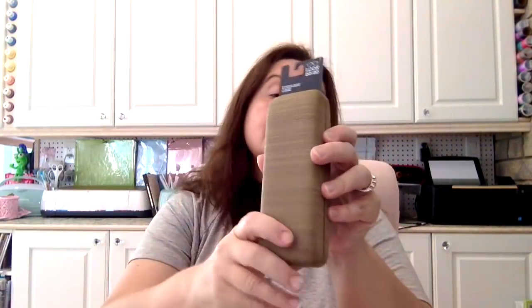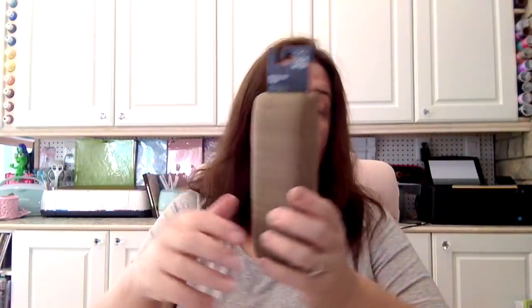One thing I did need to find was an eyeglass case for someone in my family whose case just broke. I got this one — I hope it will be big enough. It's a nice hard cover case that closes very nicely, and it's $2.00.